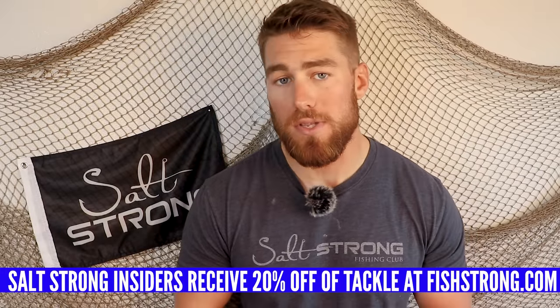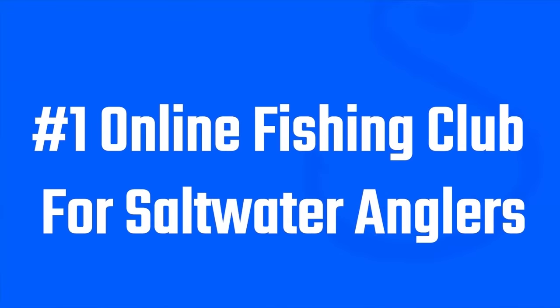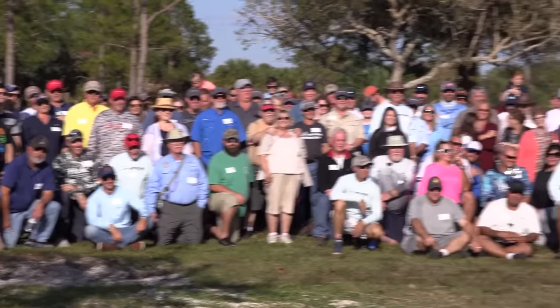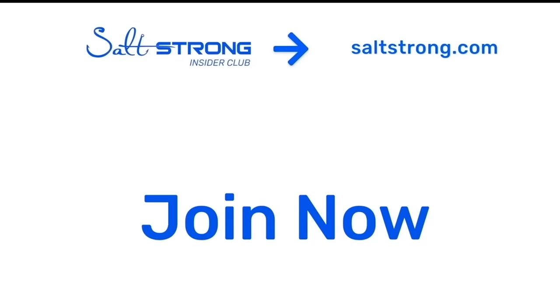I'd love to hear from you guys what your favorite redfish lures are for summer. If you want to pick up any of the three I've mentioned, we have them in the Salt Strong shop at 20% off for Salt Strong Insiders, plus a ton of other awesome tackle at a discount. I'd really recommend joining the Insider Club — we show you every single week where we go, how to pick the right spots for redfish, current trends, and so much more. Thank you so much for watching, and if you're new to Salt Strong, we're the number one online fishing club because we guarantee we'll help you catch more fish, save time and money on tackle, and make friends fast — or it's free.